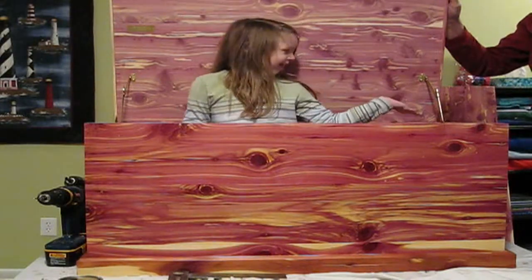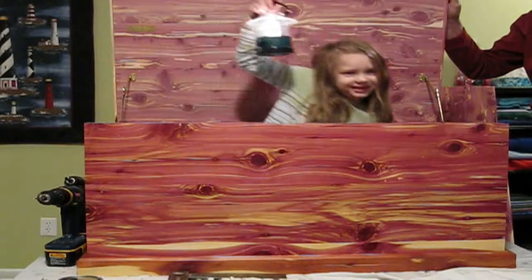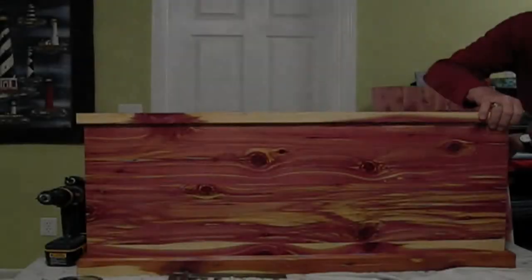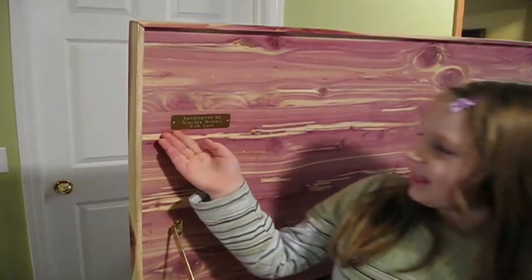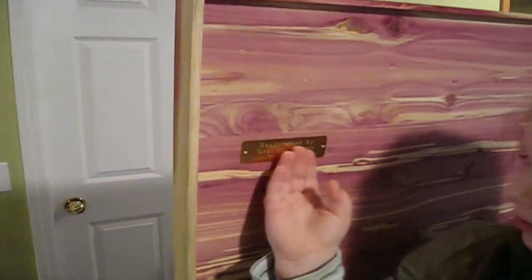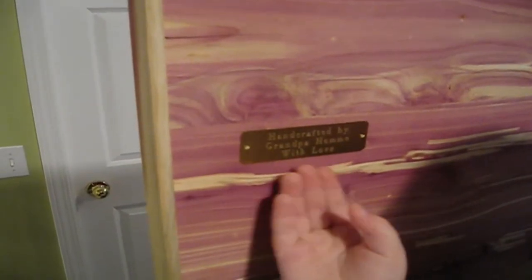Now we have the holders on. Good morning! The first thing we did was put this on — handcraft made by grandpa, homie with love.